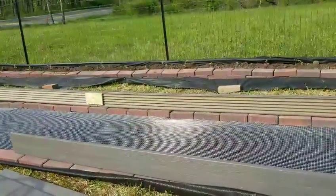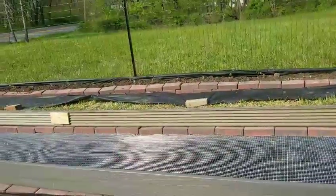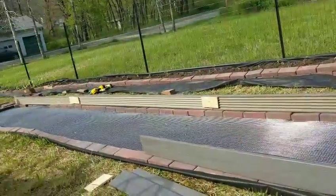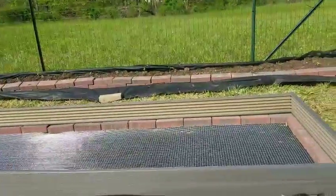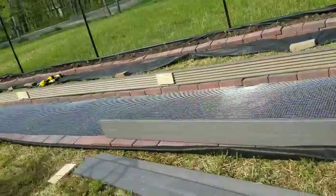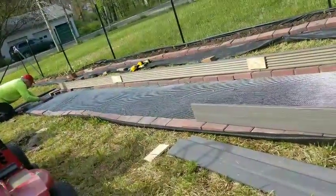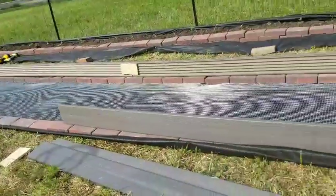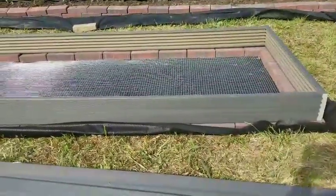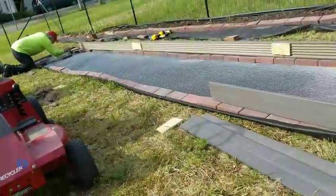We'll be putting the deck board along the fence at some point on top of the first layer of brick — maybe not this year. It's a nice long bed, three feet wide by 24 feet long, so I can reach in easily.